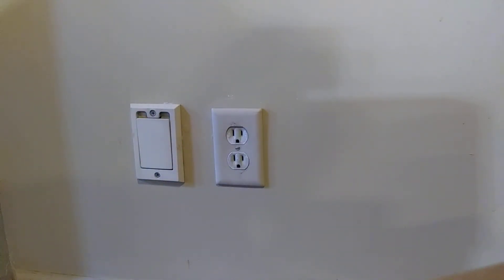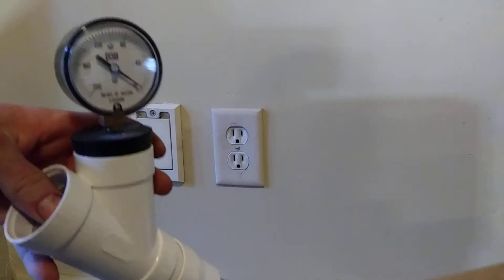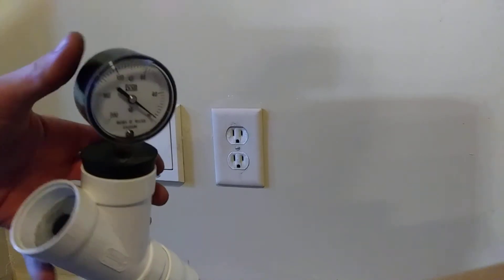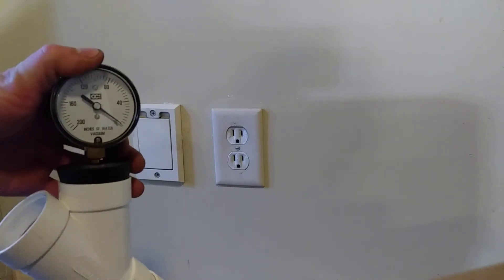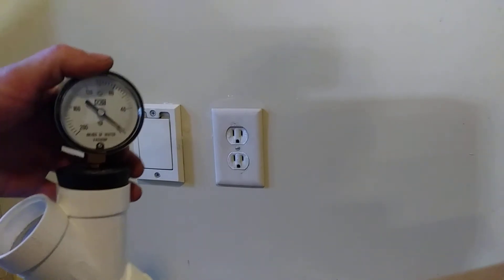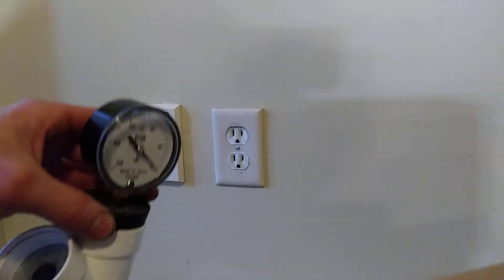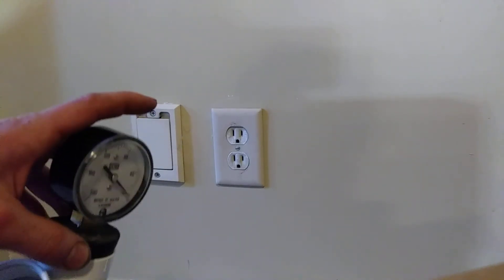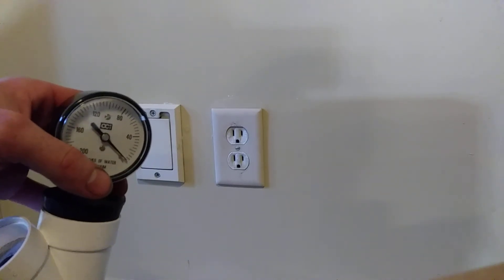If you have a blockage, your system is still sealed, so your sealed pressure on the gauge will be very close to 100% of what the system should be producing, but your working pressure will be very low. Usually anything below 40 will feel just very weak at the end of the hose. Starting at the motor, on many brands there's a screen just before the motor intake that could be blocked, the primary filter could be blocked, or you may have an obstruction in the tube system itself.